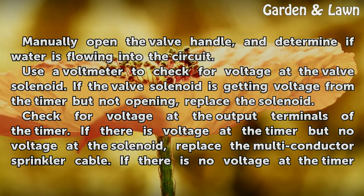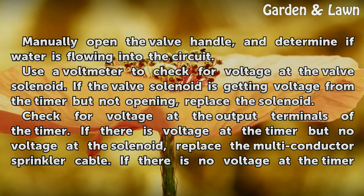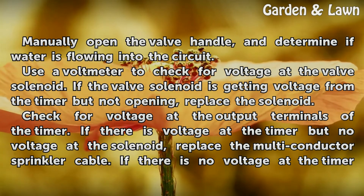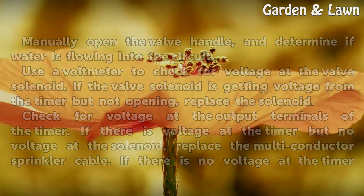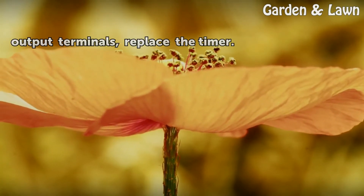Check for voltage at the output terminals of the timer. If there is voltage at the timer but no voltage at the solenoid, replace the multi-conductor sprinkler cable. If there is no voltage at the timer output terminals, replace the timer.